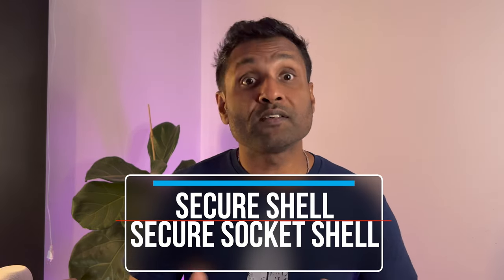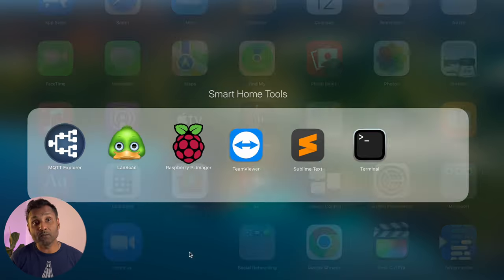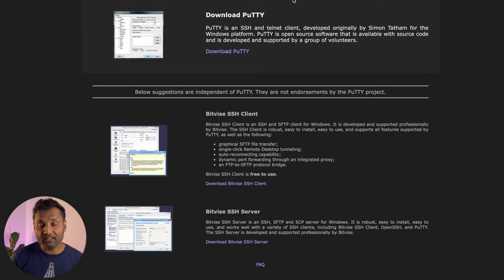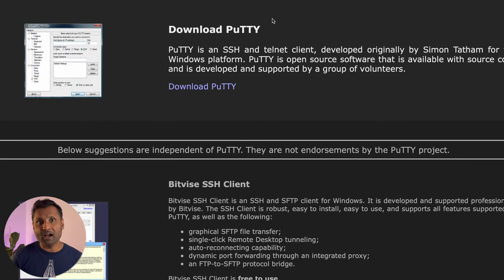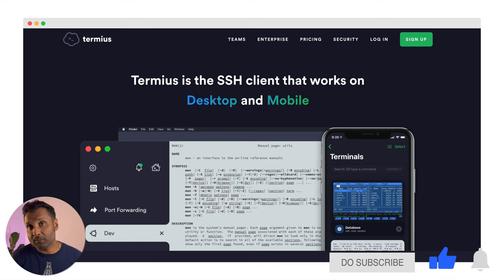You've heard me often say, let's SSH into the Raspberry Pi. SSH, also known as Secure Shell or Secure Socket Shell, is a network protocol that gives users a secure way to access a computer over the network. Tool number three: if you're on a Mac, use Terminal, which is built in. For Windows, download and use Putty. And if you don't have a Mac or PC, you can use the app Termius to securely access your Raspberry Pi or network attached storage.